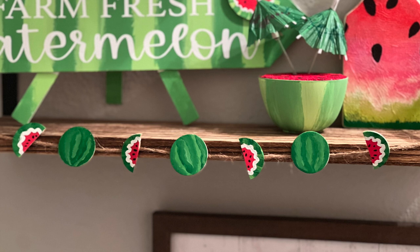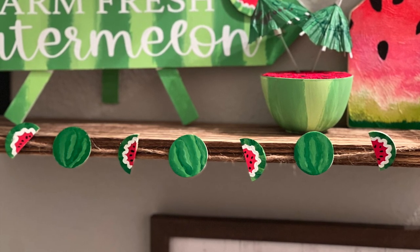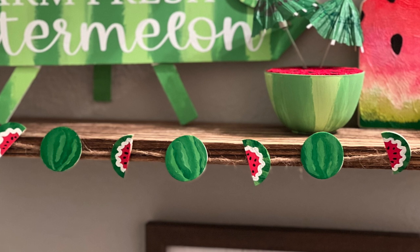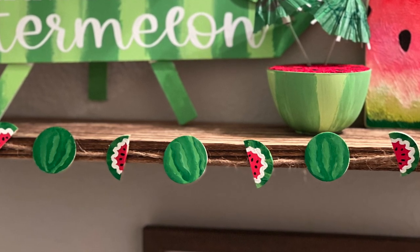I had to put some masking tape behind there so it wouldn't twist and turn. But I think it turned out really cute. I like how the big watermelons turned out and how the little half slices turned out — I think it looks super cute. Let me know what you think in the comments below.